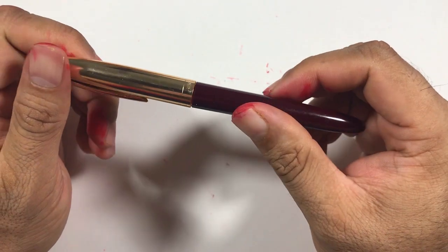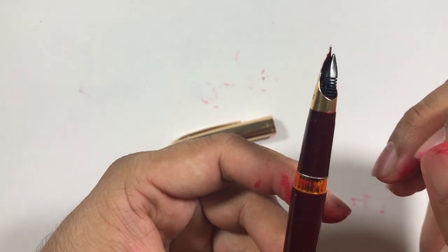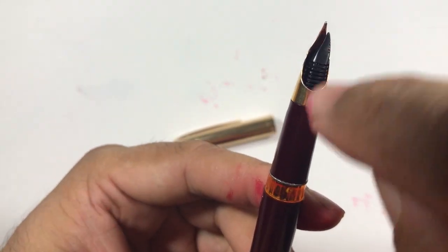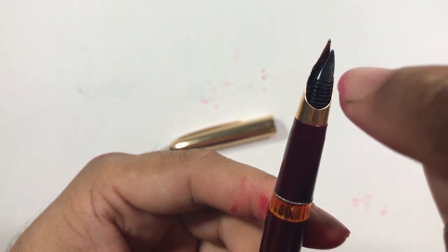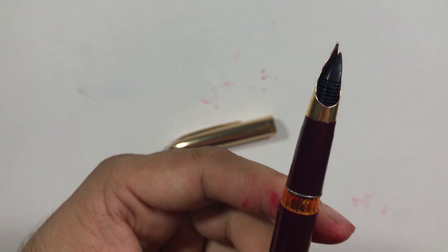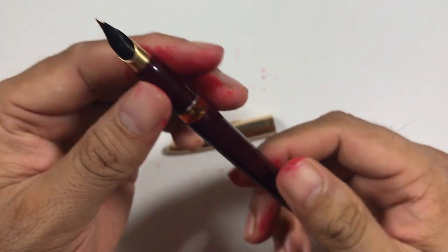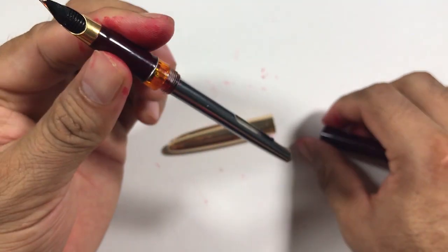I could not ink this pen because there is a problem with it. The feed of the pen is not aligned to the nib at all, as you can see here. I did not ink it for the past 20 years, but today I inked it and I will try to fix this issue.